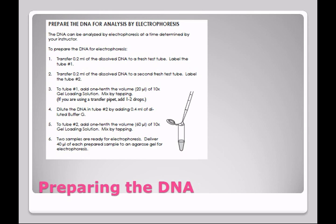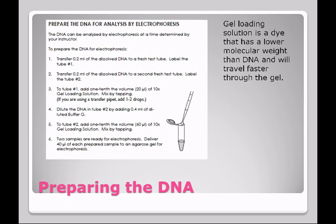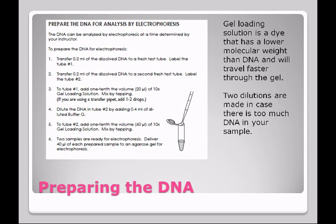DNA will not be visible while it is moving through the electrophoresis gel. Because of this, we don't know how long to run the gel. But by putting the dye in, when the dye reaches the end of the gel, we know that electrophoresis has been completed. Two dilutions are made in case there's too much DNA in your sample — if there's too much DNA, it will be impeded from moving through the gel. Try not to splash the mixtures up the sides of the tubes; keep everything toward the bottom.